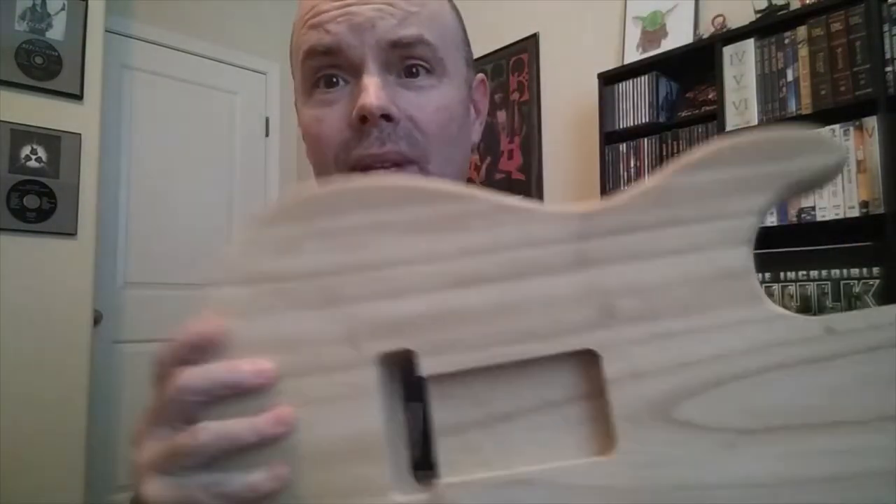So if you want to see the end result, guys, and see if I can even pull this off — can I successfully transform this into a rear-loaded body and have it look good and perform good? Hit the subscribe button, and in a couple of months I will upload a video showing the finished product. You'll see how it looks, how it sounds, everything. Did I pull it off? We'll find out. So hit that subscribe button, guys, and I'll see you soon.